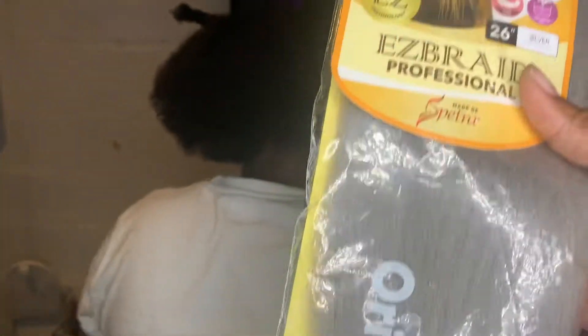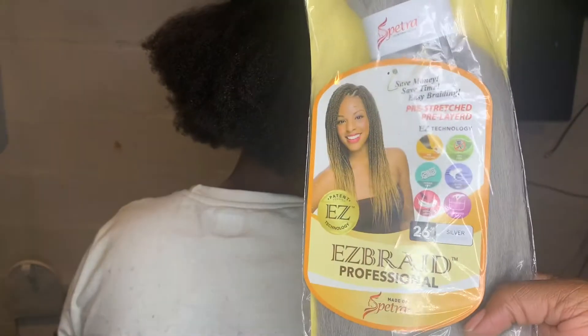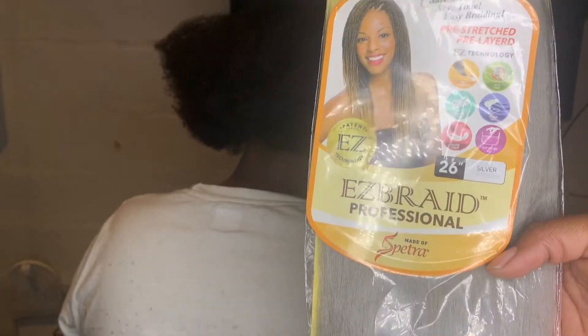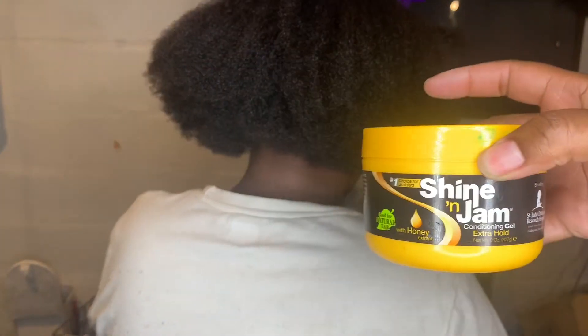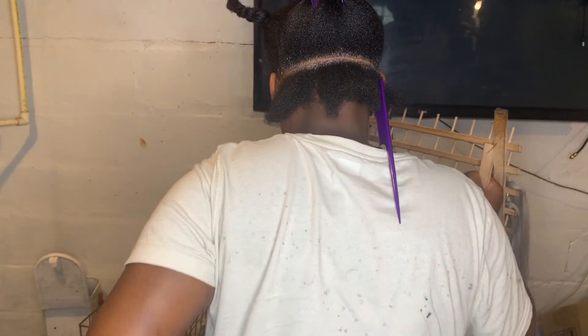I had that little rack thing — this is some easy braid hair in silver, 26 inches. I'm gonna give her some knotless box braids, not too big, not too small. I got some edge control, and her hair is washed and conditioned with some Shining Jam. I already parted it off camera and put a little Shining Jam in.